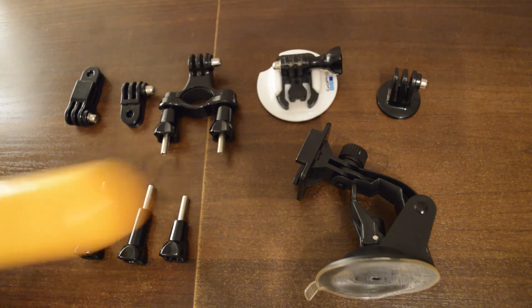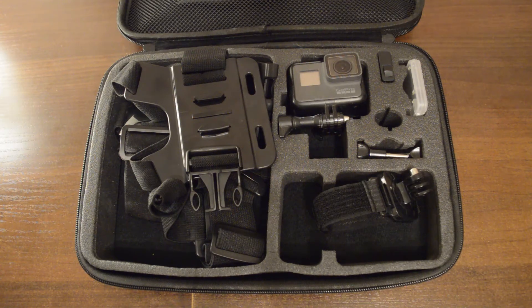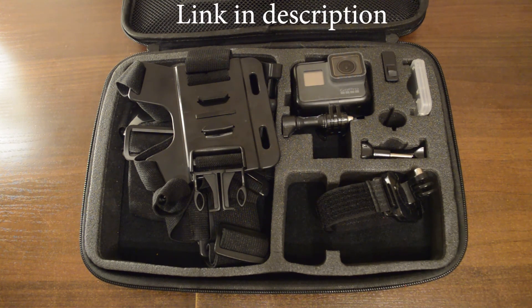I also own a float, but I don't use it that much because I don't usually film in the water. I also use this carrying case because it just makes organizing and carrying the accessories a lot easier, and you can buy this case with most of the accessories on Amazon for well under 20 bucks.